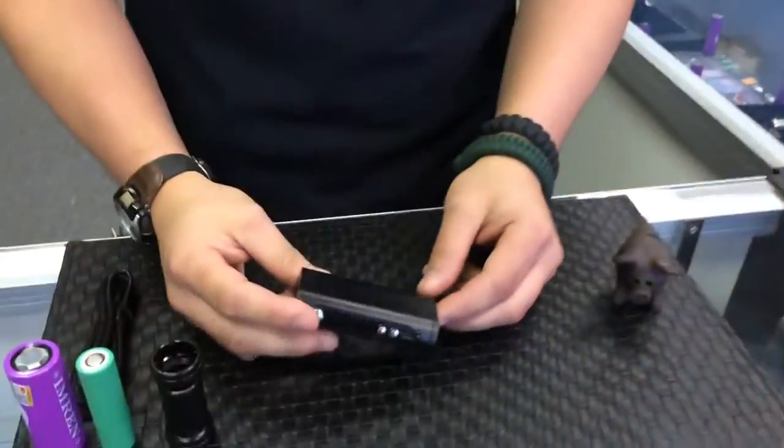How's it going guys? This is Kyle from Indy eCigs Westfield. Today we're going to be taking a look at the Vapor Flask Stout 100W.